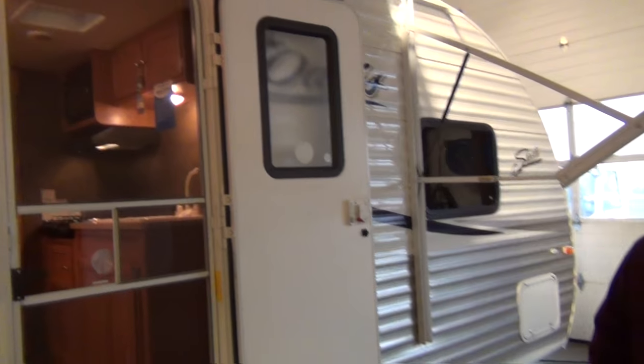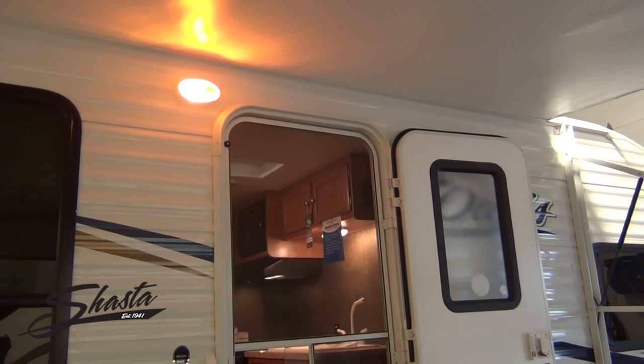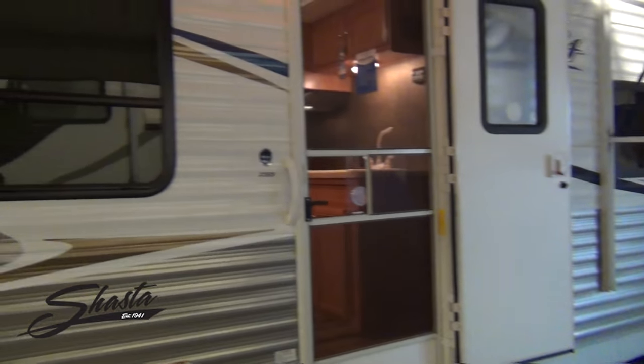Up high, you have an amber light that's going to give you a little light out here under your patio, but also attract less bugs. And tinted windows, as you can see.